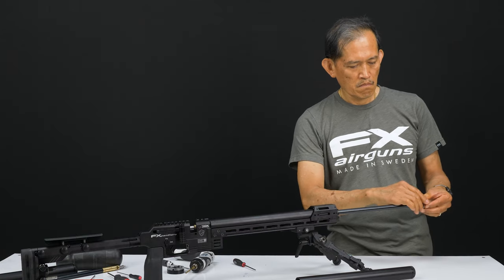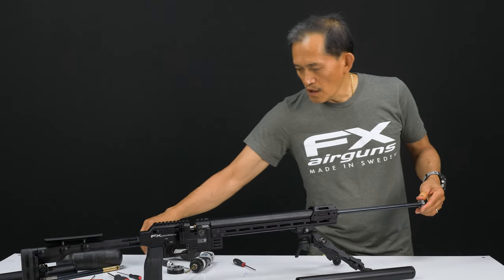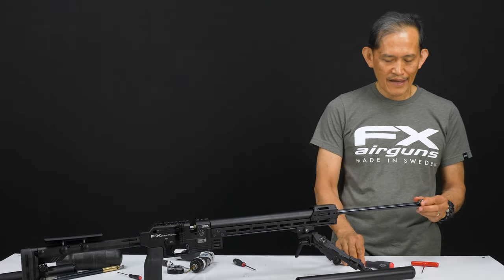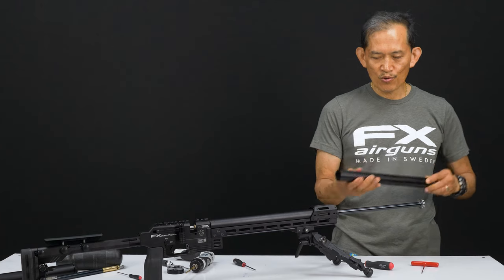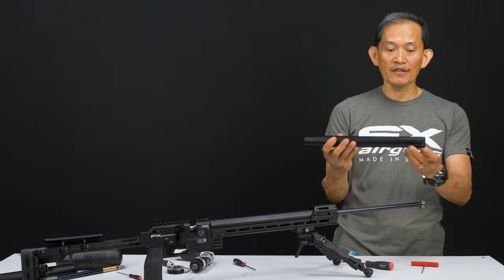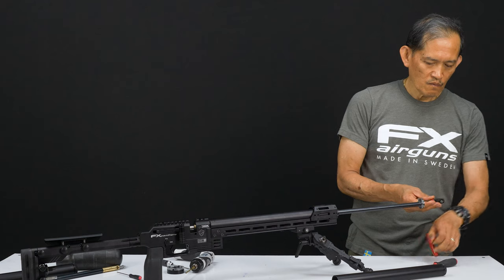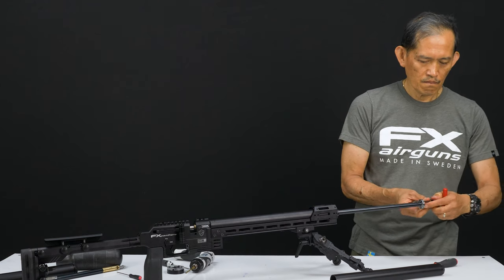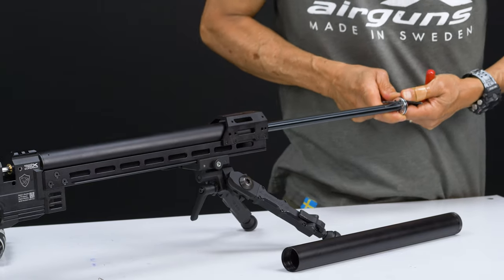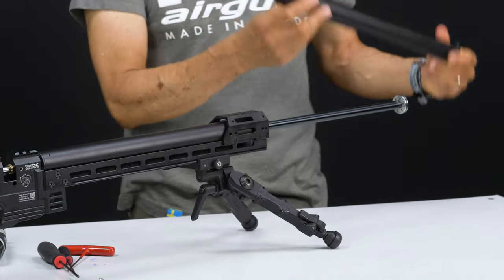Put your bushing in here. We want this tight because if it's just hand tight, when you unscrew the shroud you'll end up unscrewing this too and get the bushing stuck in your barrel — you don't want to do that. Tighten it using two Allen keys. Then put the shroud on.